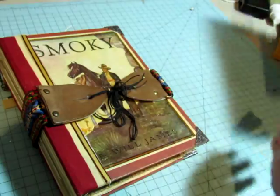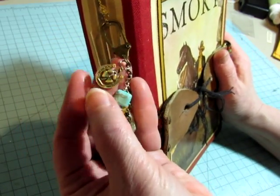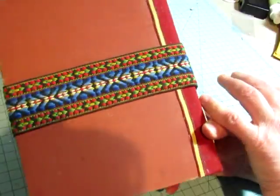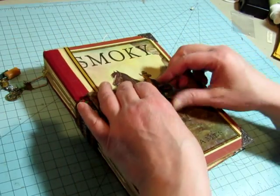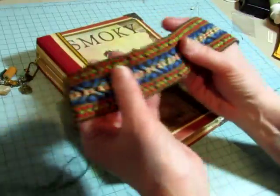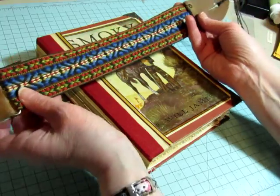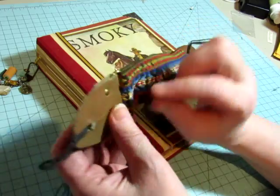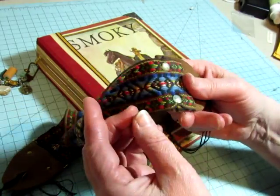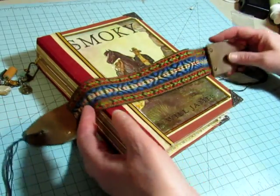The last book is called Smokey — this one is also claimed. It has the charms: it's got a horseshoe, the turquoise, a boot, and this ticket which I presume is for the rodeo. This book gets the belt — this was a vintage, I would say 1970s, fabric belt, colorful, and I cut it and looped the fabric through and sewed it down. It's attached with grommets. I replaced the cord that was in it because it looked like it would pull apart easily, so I replaced it with some black cord.